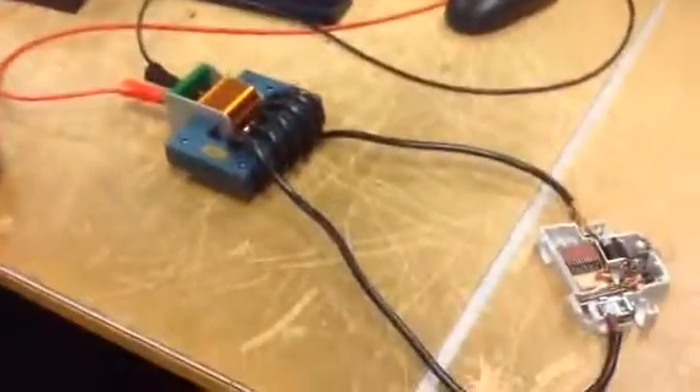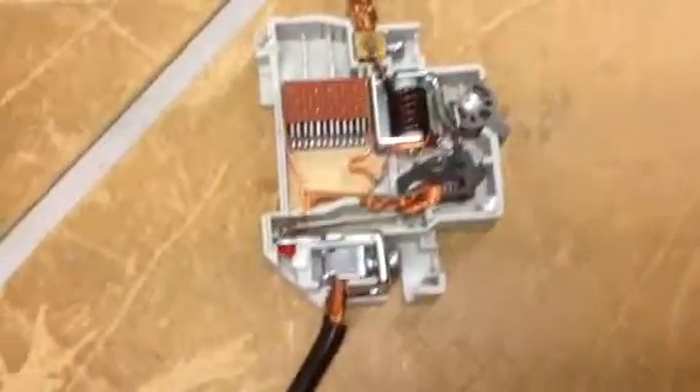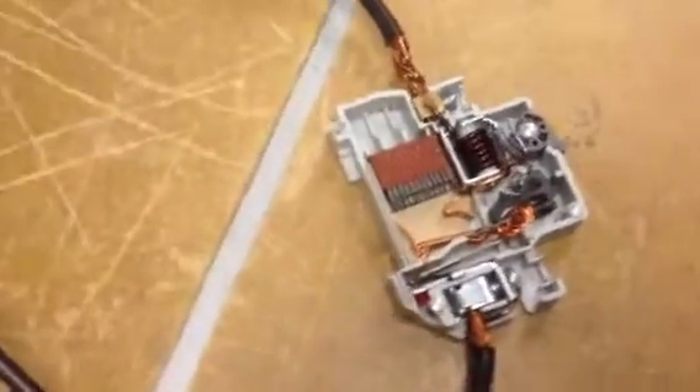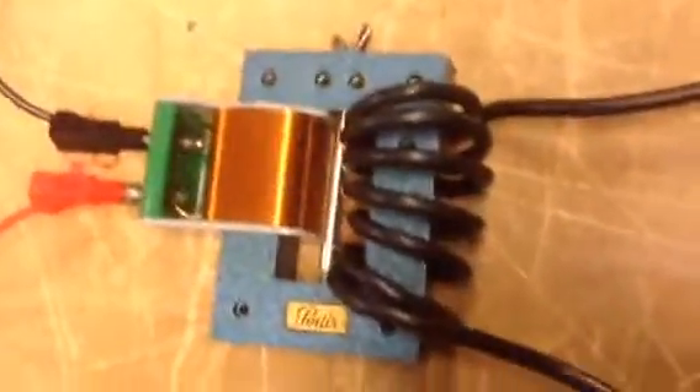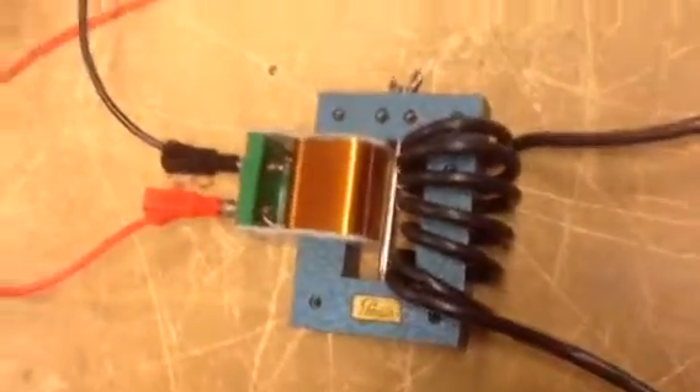We're going to demonstrate when a circuit breaker discovers an overload. We can see the bimetal overloading part of the circuit breaker, and here we have a low voltage, high amp transformer.